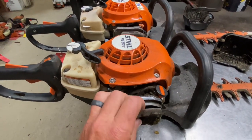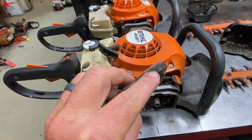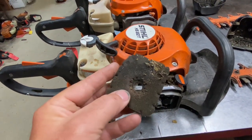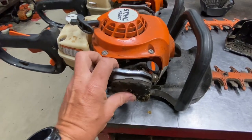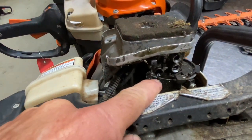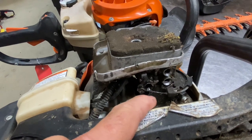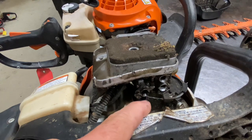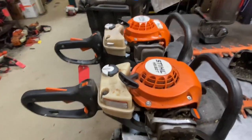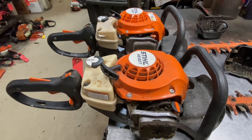Air filters on these units are really good. If you start seeing the foam pre-filter separate from the main air filter, you want to replace that — it's important to have that pre-filter. Also, look at the throttle cable right here — you'll start seeing the cable coming apart at the carburetor end. I've seen them hanging on by one tiny strand, so keep an eye on that. Engine-wise on these, they're fantastic — I really don't see a lot of problems.